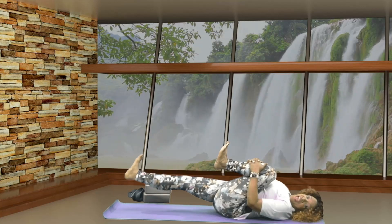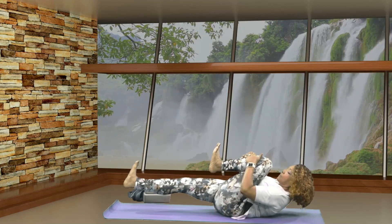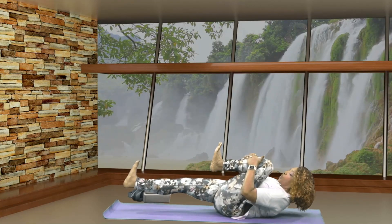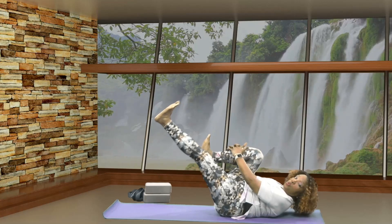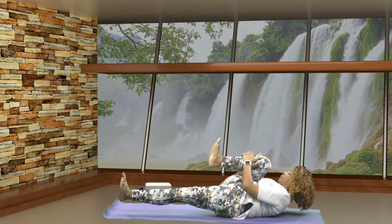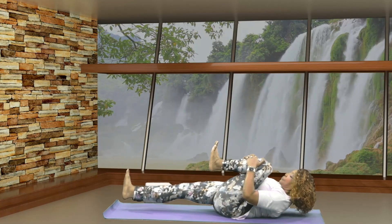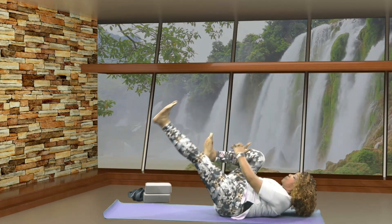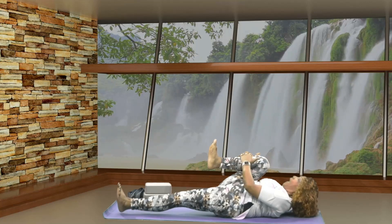Then let that heel hover just above the mat. Lift up your head, lift up your chest. Draw your nose in towards your knee. Breathe. Then let's switch sides, and switch again, then release.